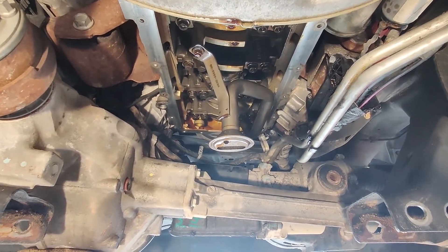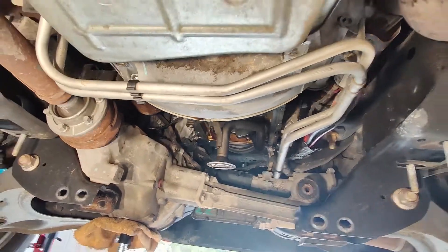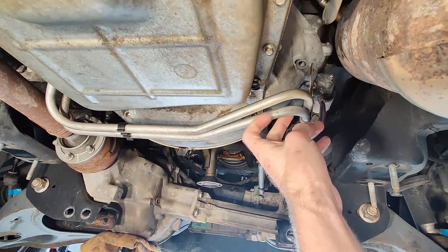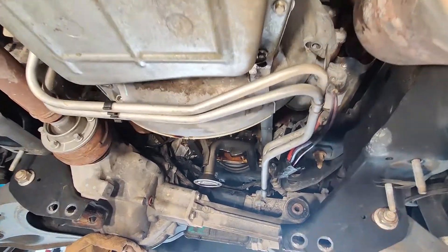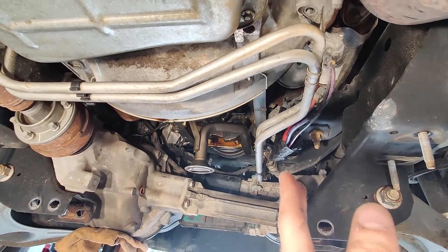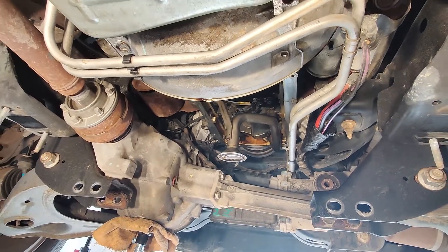From there you should be able to access all of your oil pan bolts, and you'll just have to wiggle and work the pan out — you should be able to drop it no problem. One more thing: you're also going to have to remove the bolt that holds the bracket on your transmission lines right over here. That gives you enough wiggle room to move those aside to access your oil pan bolts on the passenger side.